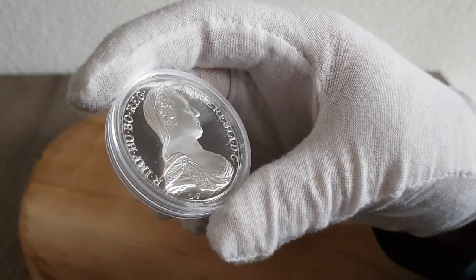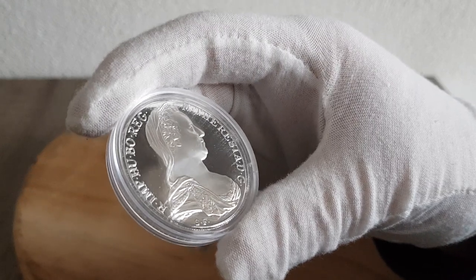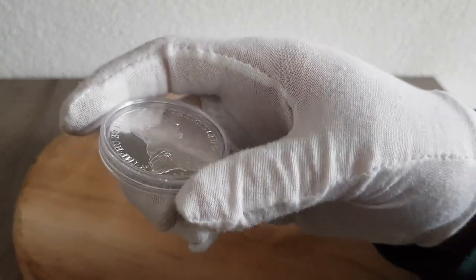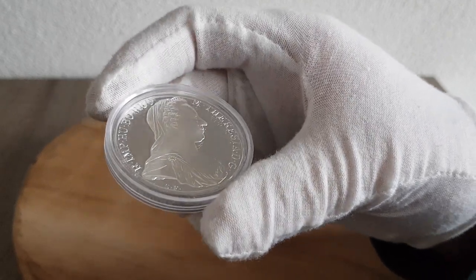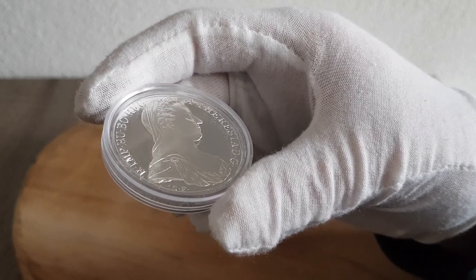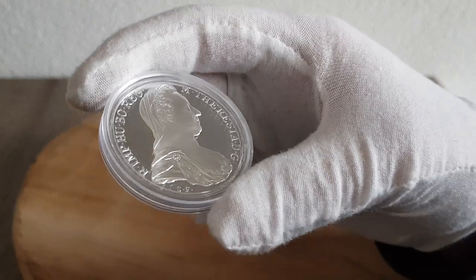This Maria Theresia Thaler is a coin that has been struck for several hundred years. It's actually a re-strike — they re-strike it every year, and there are supposed to be some ways you can tell from which year it is, but I'm not sure how to do that. Also, because this is a proof edition, it's different. It's not 83.9% fine silver; this is 92.5% silver. So it's 92.5%, but it's a pretty coin with a lot of history to it.